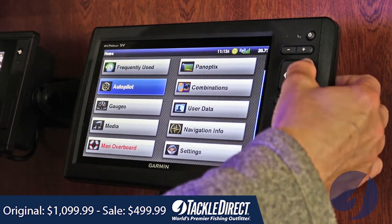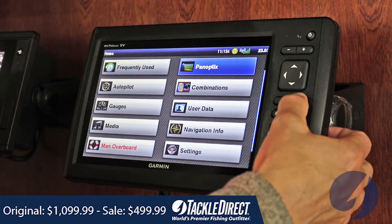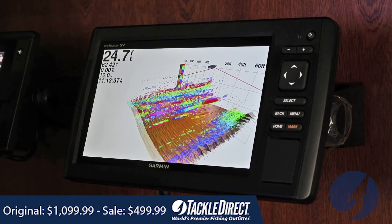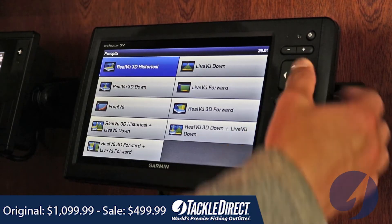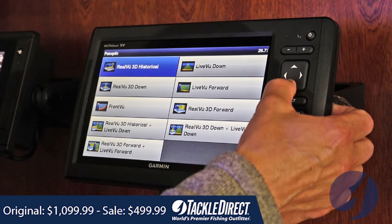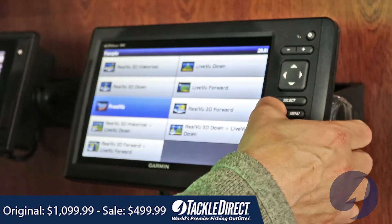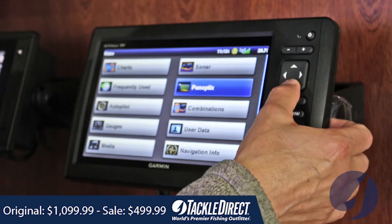With the proper Panoptic-style transducer connected — also sold separately — it'll give you access to real 3D historical tracking, which is something that a lot of people are getting into these days. We really love it. You can do live view down, live view forward, and front view for those of you with deep keels that want to avoid running aground. That's a great function, but again, you have to add the Panoptics transducer, sold separately.